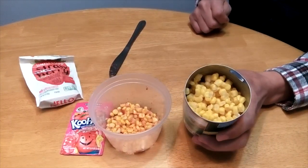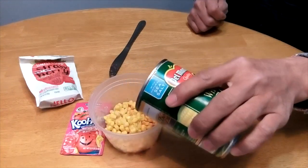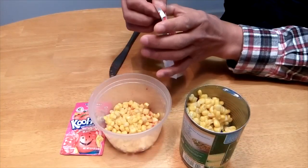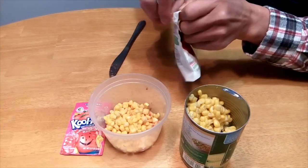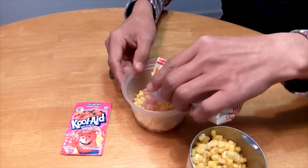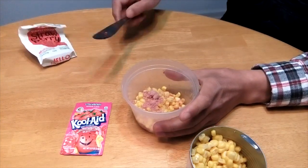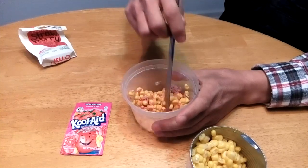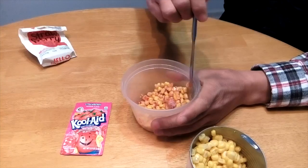You open a can of corn and pour some into a container. Then just dust some strawberry jello over your corn. Mix well and let it sit for a few hours before fishing.